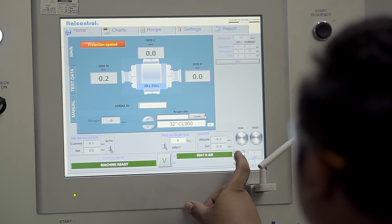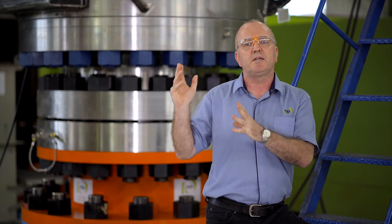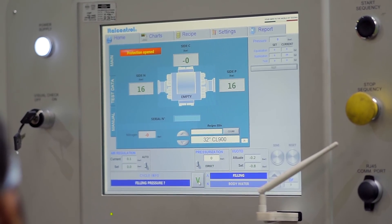This is the first time that a valve of this size and this pressure class has been tested on this specialized test rig. So it's a very special occasion for us.